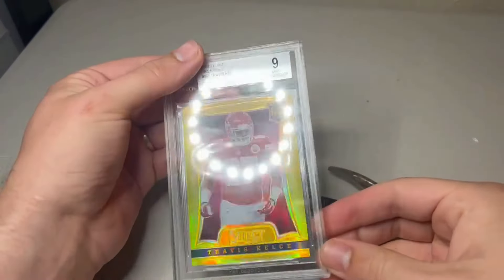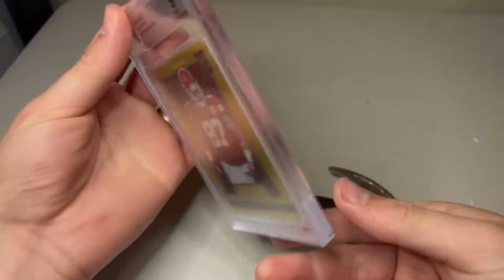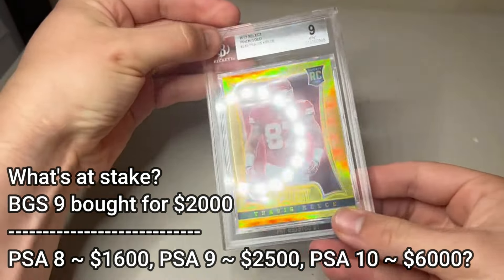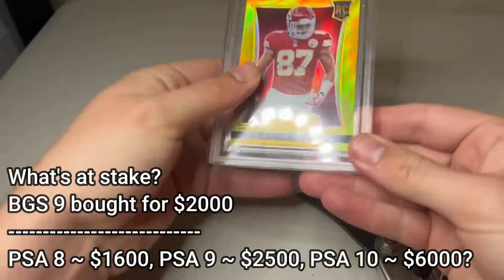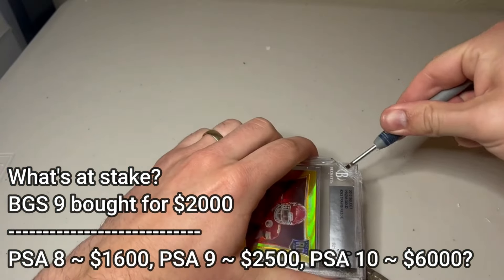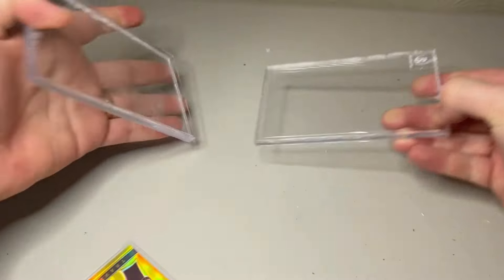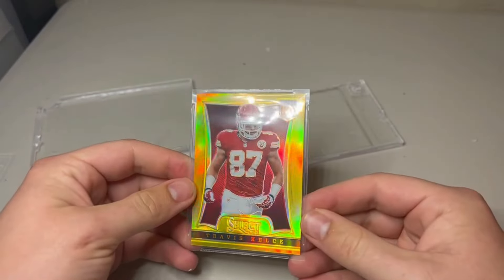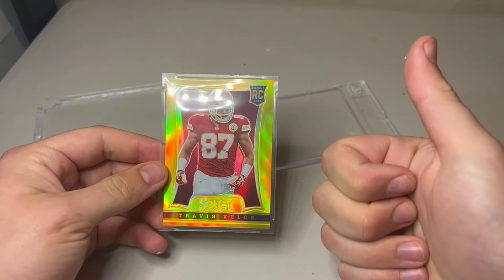Up next, we have arguably the best-looking rookie card for the NFL's best tight end: Travis Kelce's Select Gold Prism 2013, numbered out of 10. I paid up for this one — I really wanted to add it to my collection, so when it popped up online, I knew I had to grab it. You just don't know when you're going to see any of these again. On this one, I'm just really hoping I can get a PSA 9; a 10 would be unbelievable.